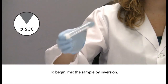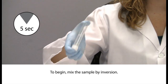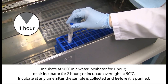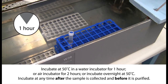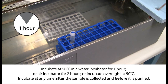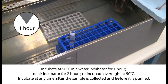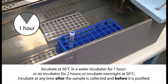To begin, mix the sample in the DNA Genotech Collection Kit by inversion and gentle shaking for 5 seconds. This is to ensure that the viscous samples are properly mixed. Incubate the sample at 50 degrees Celsius in a water incubator for a minimum of 1 hour, or in an air incubator for a minimum of 2 hours. The sample may be incubated overnight if more convenient. This heat treatment step is essential to ensure that DNA is adequately released and nucleases are permanently inactivated. The entire sample must be incubated in the original collection tube before aliquoting to ensure sample homogeneity.